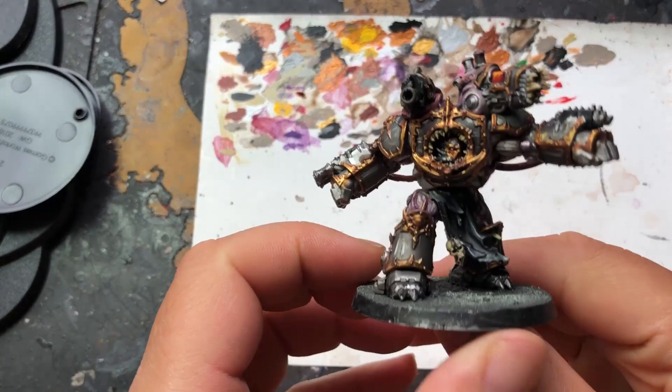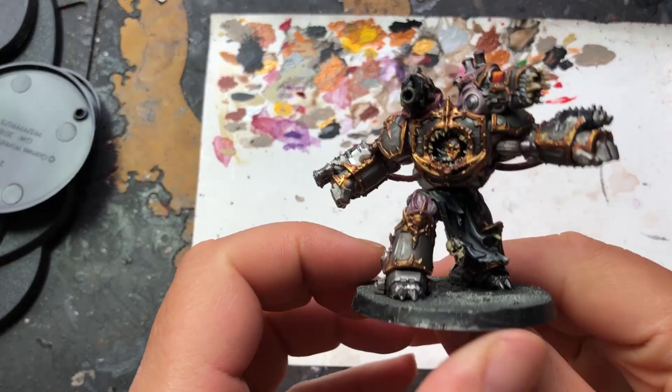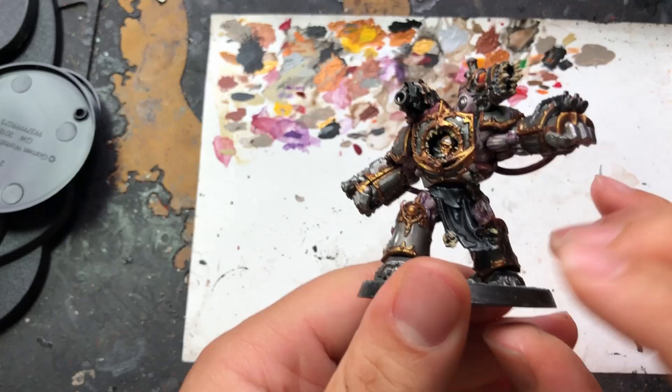So, there we have it — one finished Chaos Obliterator of the Iron Warriors Legion. Turned out pretty well, I think. Thank you very much for watching. Please do like and subscribe, and tune in again for more videos. I'm going to try and get them out a bit more frequently in the future. Goodbye friends, and have a lovely day.